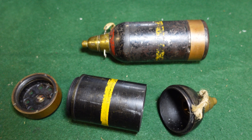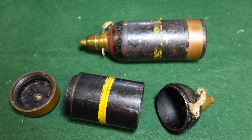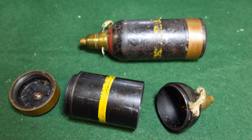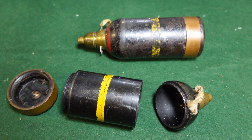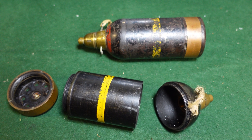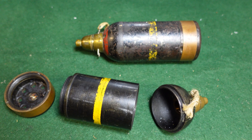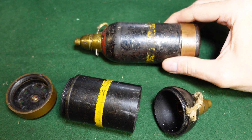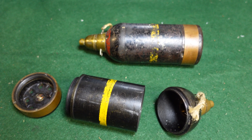If you don't know what a knee mortar is, it was basically a 50 millimeter man-portable mortar which weighed about 10 pounds, issued prolifically to Japanese soldiers during World War II. It was a trigger-fired mortar, so you would drop your round in and wait until you wanted to fire it.